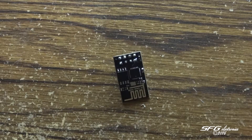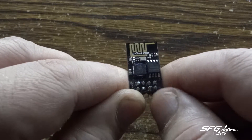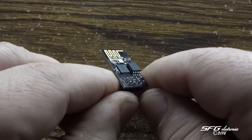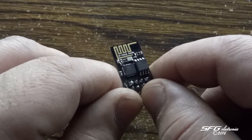Hey YouTube, this is Sean with SFG Electronics. I've been spending some time playing with these little modules here. This is an ESP8266, the form factor they call an ESP01. It is a 2.4 gigahertz Wi-Fi module compatible with Arduino and similar AVR controllers.